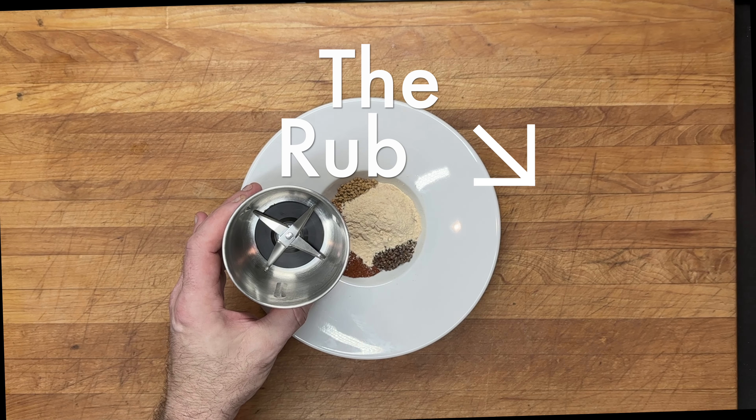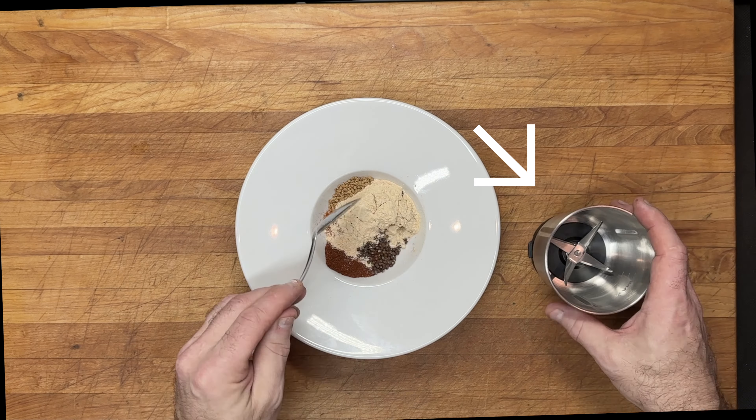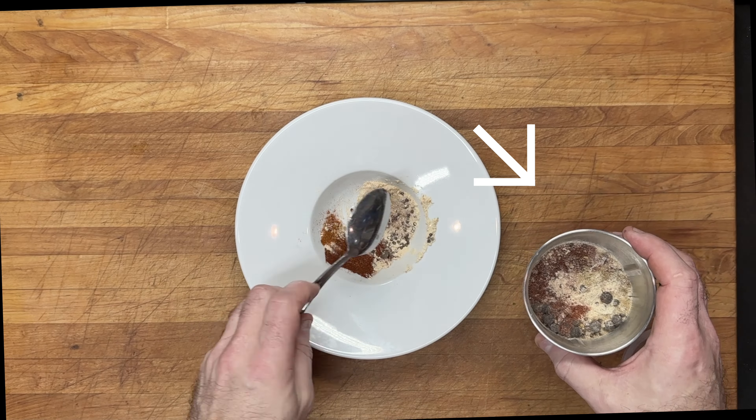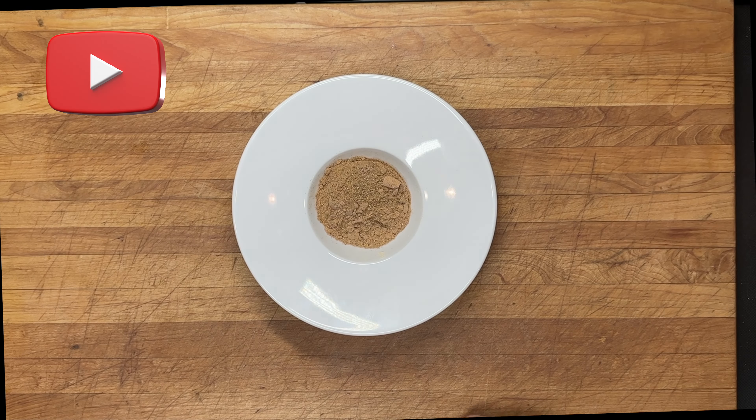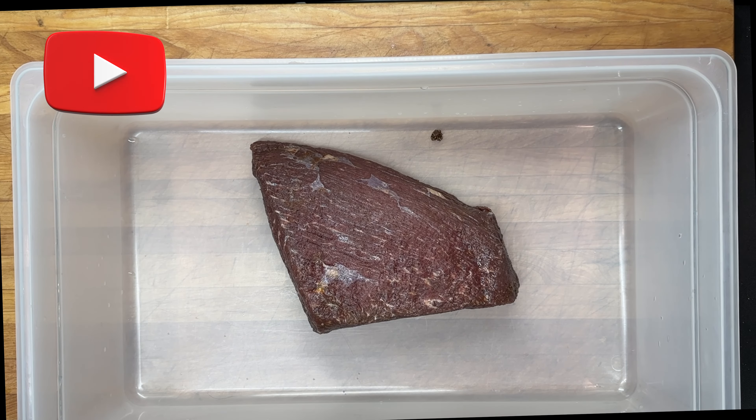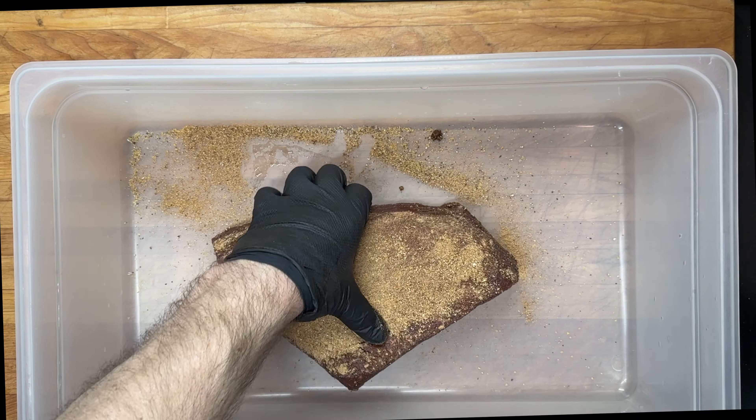Take the rub and run it through a spice mill. Now take the ground rub and thoroughly coat the protein, making sure to get it into every nook and cranny.